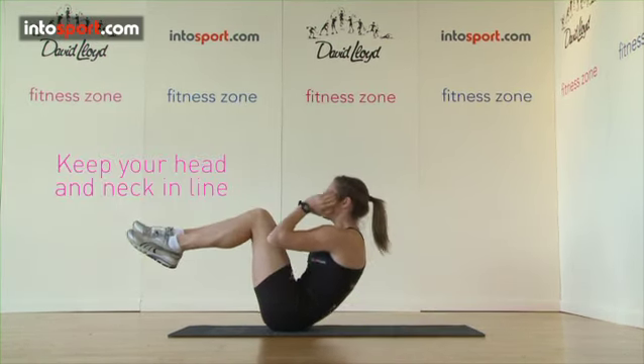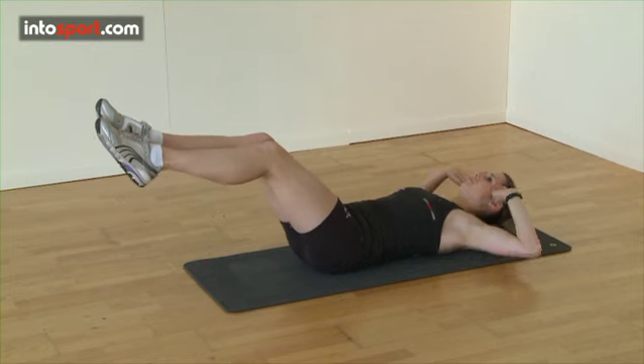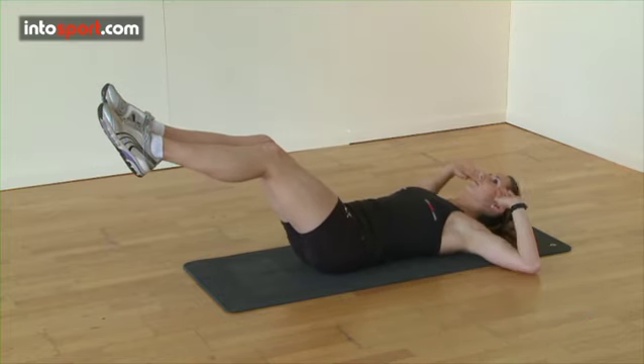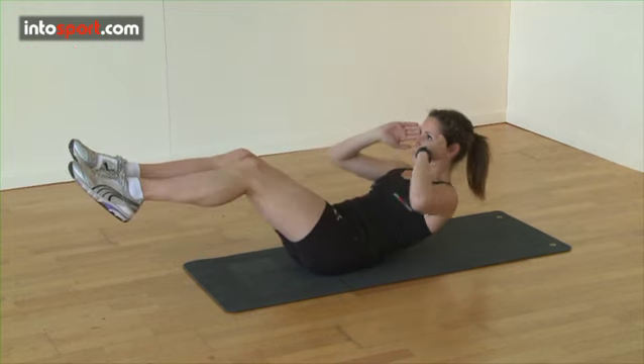Firstly, keep your head and neck in line with your spine. Perform the exercise slowly and under control to isolate your stomach muscles. And finally, lead with your chest and shoulders to get the most out of the exercise.